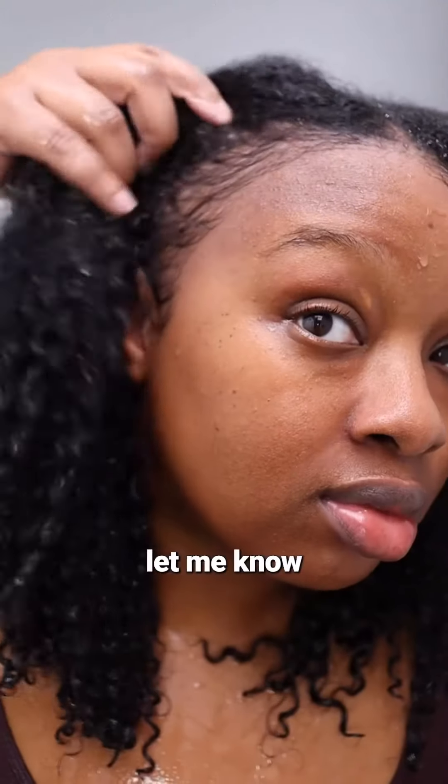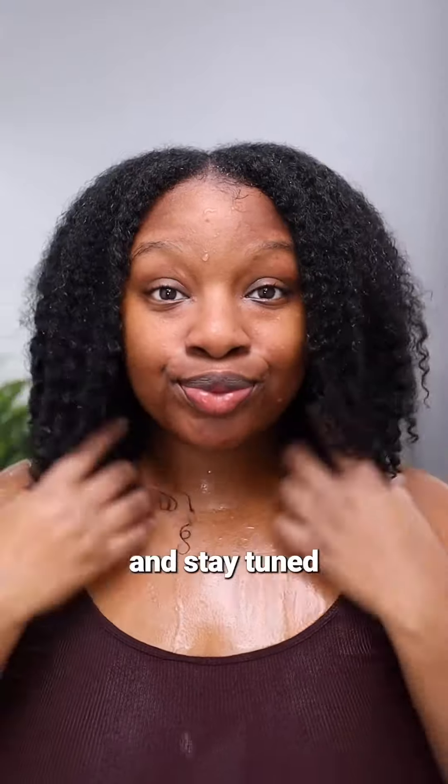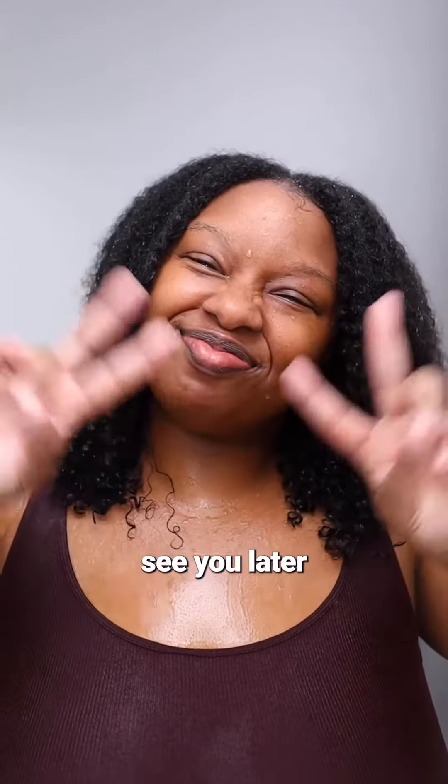But that's it for this wash day, cousins. Let me know in the comments if you have any questions. Remember to check the caption for more details and tips. And stay tuned for my styling video. See you later, bye!